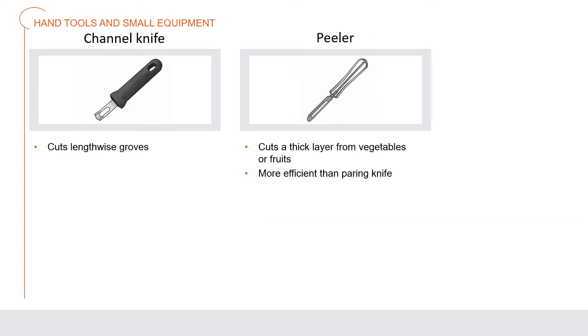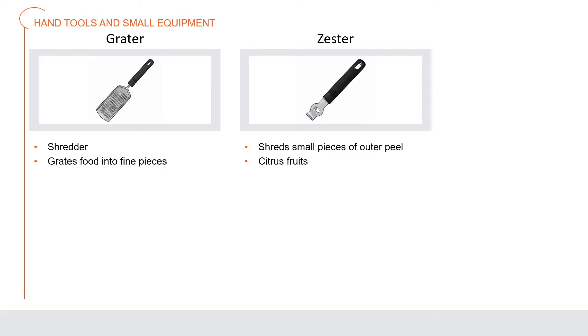A channel knife is used to cut grooves lengthwise into vegetables such as a carrot. A peeler cuts a thick layer from vegetables and fruits more efficiently than a paring knife. A grater, also known as a shredder, grates food into fine pieces — examples include graters for hard cheeses, vegetables, and potatoes. You can also find microplanes used for similar jobs.